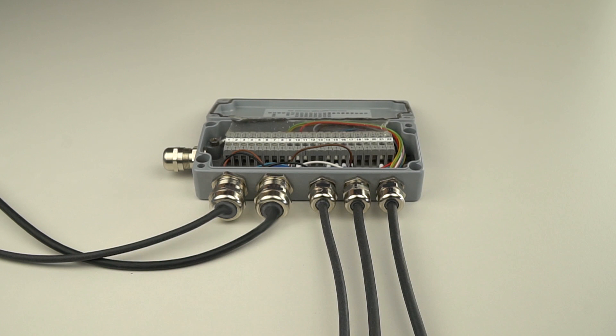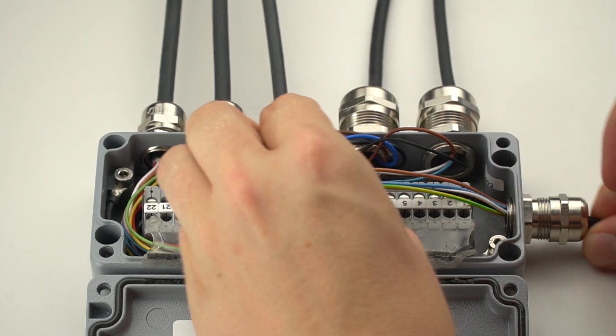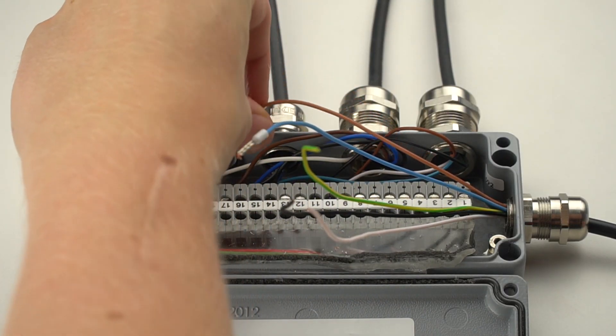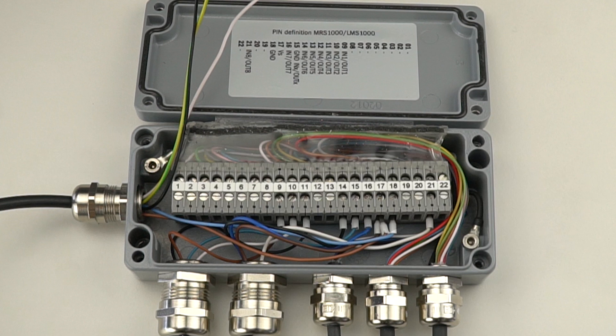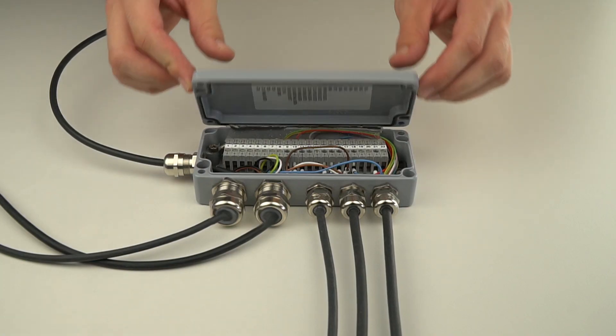To supply everything with power, we use the cable gland at the end of the SICK connection box. Feed the flying-lead end of the cable with the 5-pin M12 connector through this cable gland. The brown wire is connected as the second wire to pin 17 — this wire provides power to the entire people counter solution. The light blue wire is connected to pin 18 — this wire is common for the entire solution. The remaining wires should be properly insulated and secured. Tighten all cable glands to ensure moisture and dust-tight connections and proper strain relief, then close the SICK connection box.